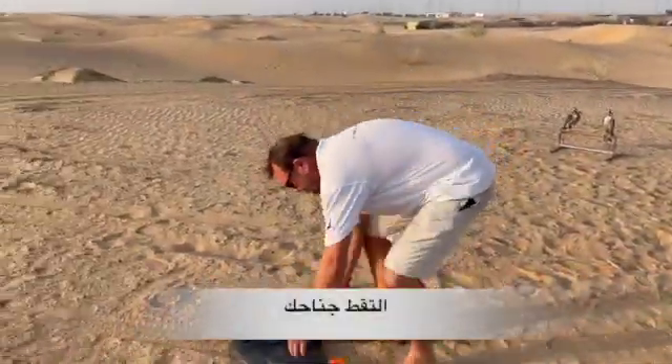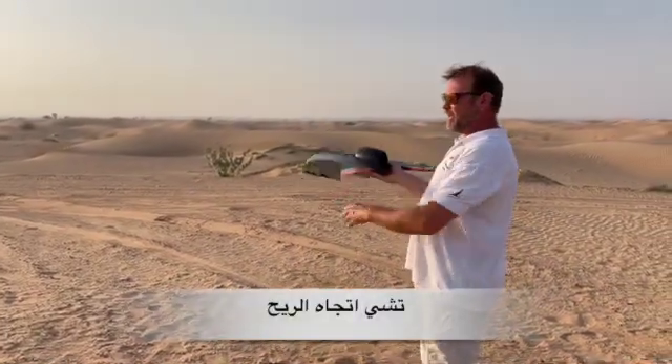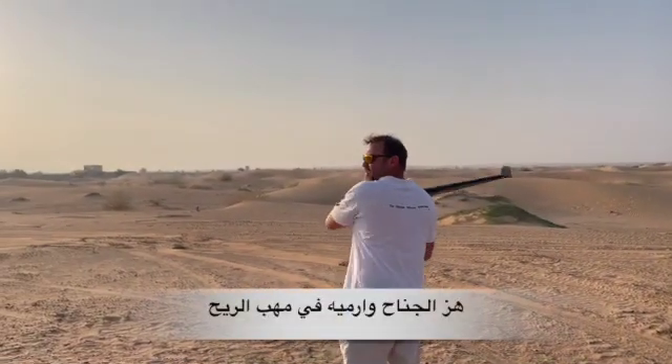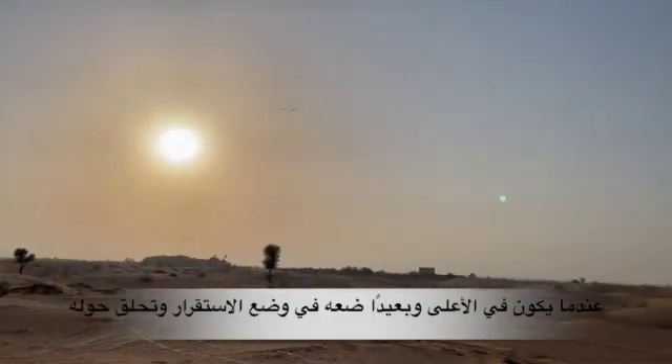Check your wind direction — it's coming from this way today. You hold the wing, give it a shake, and off she goes!